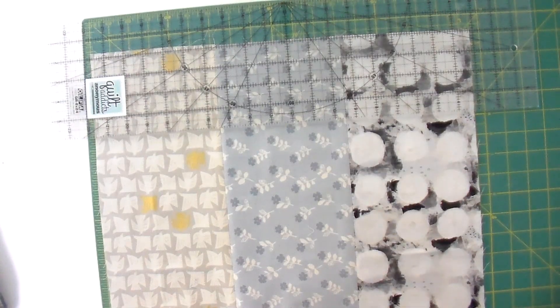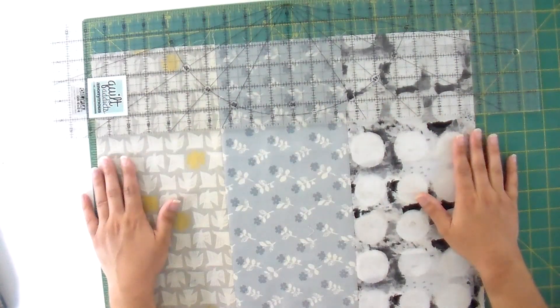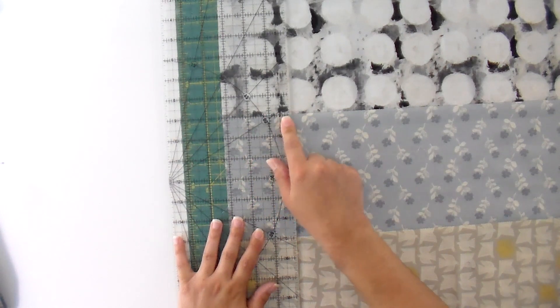One reason we sew into sets of three instead of sets of four is that I'm able to fit an entire width of the ruler across the entire set of three. That way I can just cut straight across to get my strip sets. I'm not going to actually cut it on camera because we want you to get that measurement from the book. I'm just lining up an inch line with the seam allowance to ensure I've got a nice square piece, then cutting across to get as many strip sets as I can.